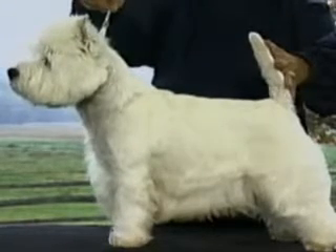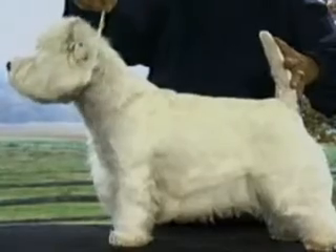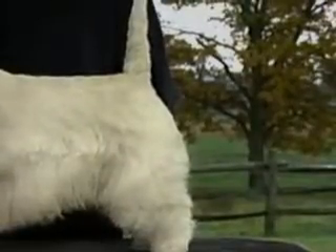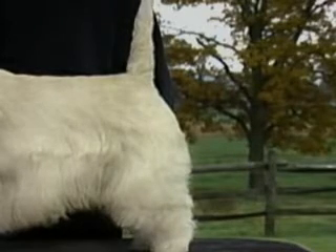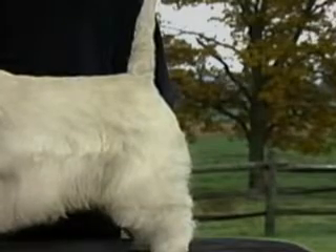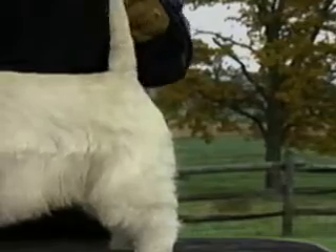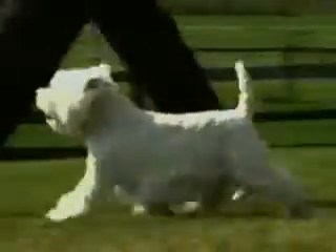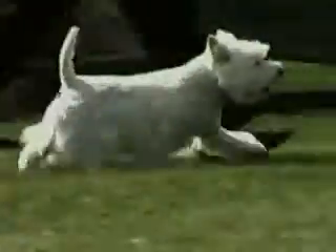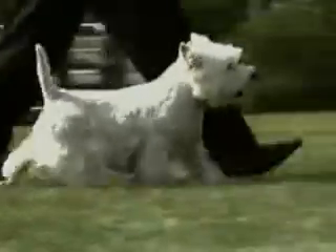This dog's correct body has a flat, level top line, deep ribs, and a short, broad, strong loin. The tail is correctly set so that it appears as a continuation of the spine with no apparent croup. It is relatively short and shaped rather like a carrot. The tail is never docked; it is carried gaily, and when erect should never be higher than the top of the skull when the dog is stacked in show position. The tail is covered with hard hair with no feather.